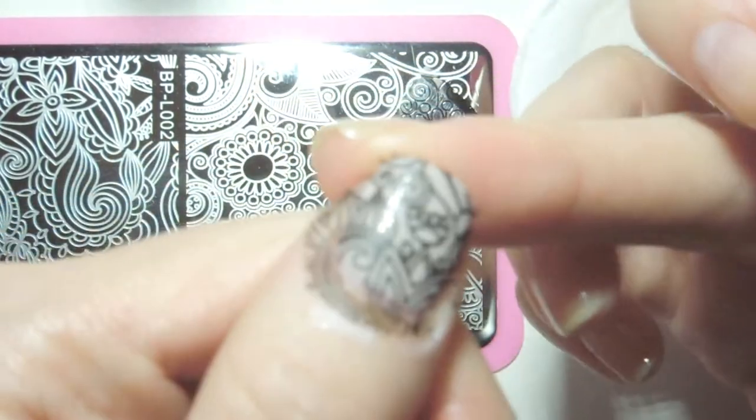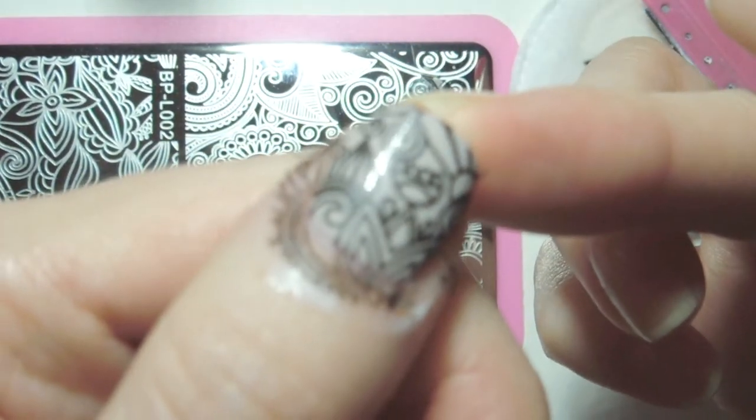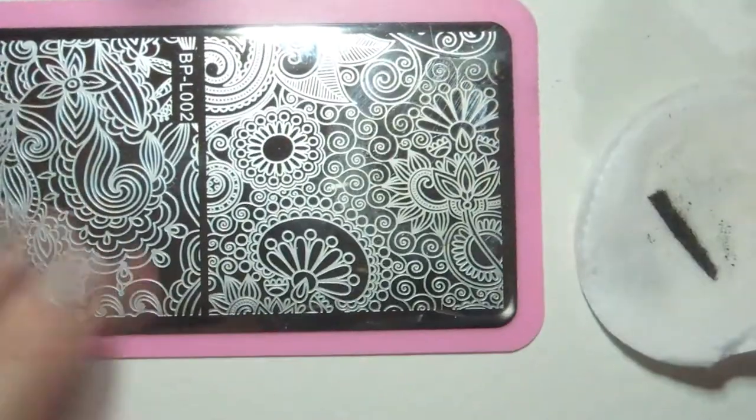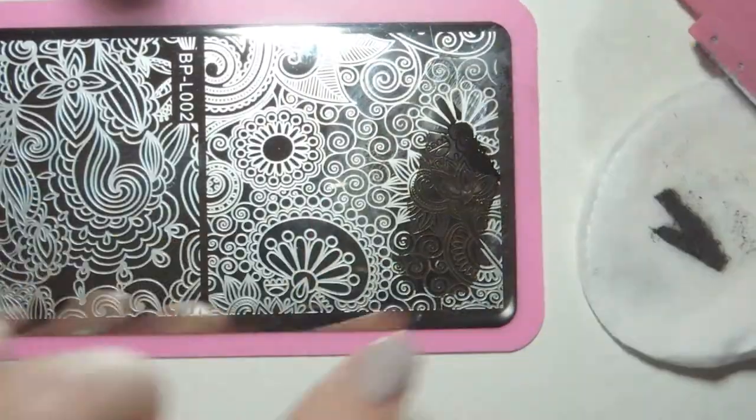As you can see the pattern transfers easily and clearly onto the nail. I've chosen random parts of the plate to check the quality is consistent, which it is! The engraving is steep and crisp throughout the entire plate.